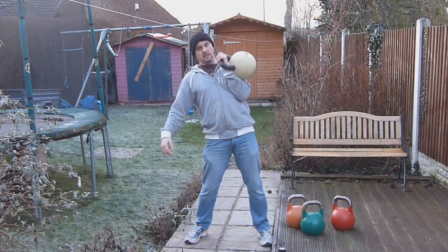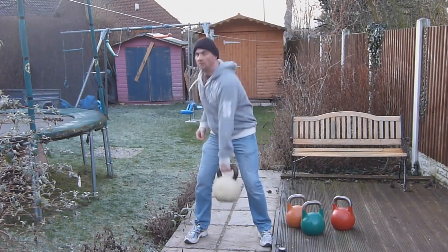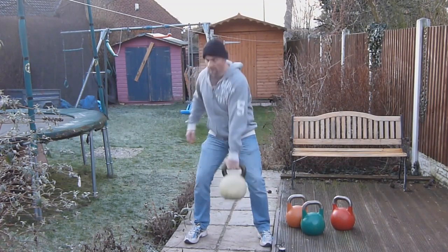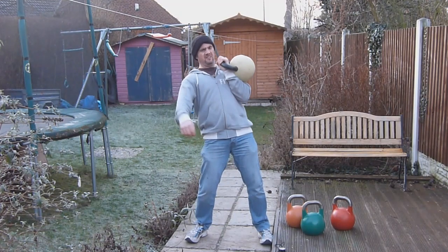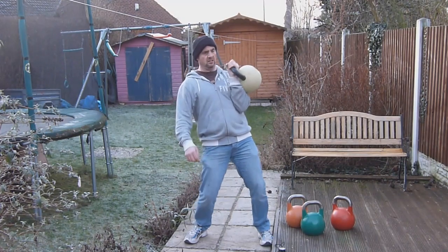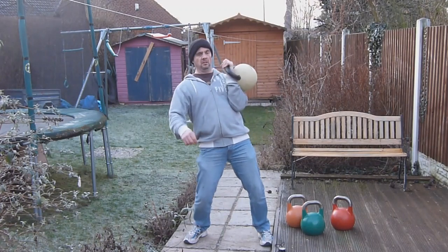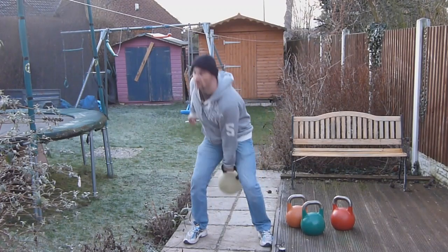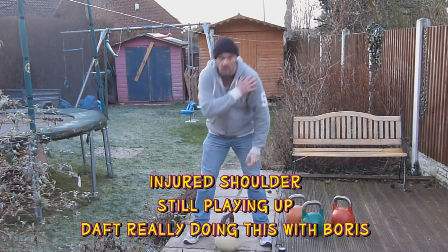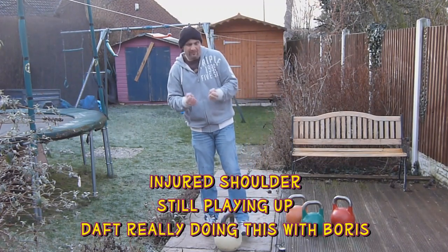23 reps done. My shoulders are giving me some grief, and I'm at 23 — about 8 to go, I think. Absolutely freezing hands.